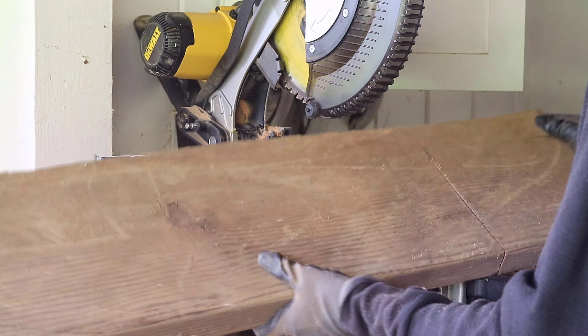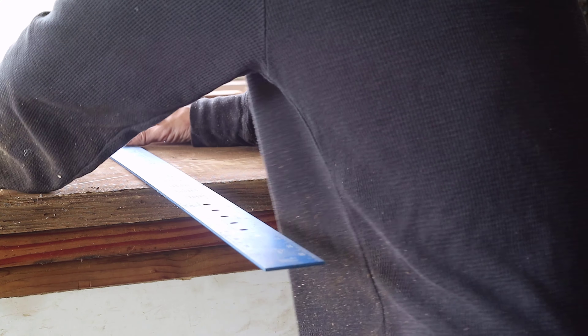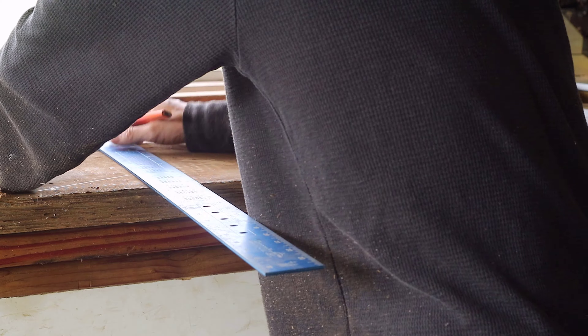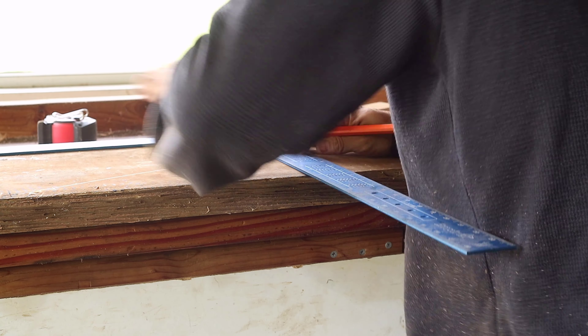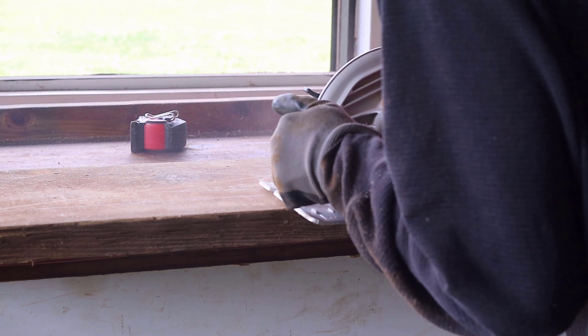Next was the keyboard stand, which also was a basic cut piece of scrap wood. The reason I did this is because I wanted to raise the keyboard up about an inch. This would help with ergonomics and the angle of my wrist while using the keyboard. This piece of scrap wood was measured and cut to fit both the keyboard and mouse pad right next to it.